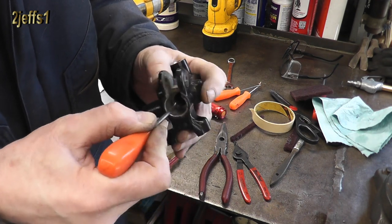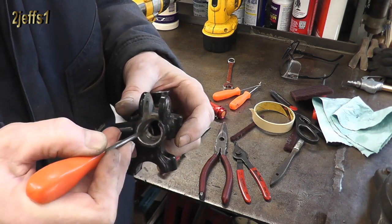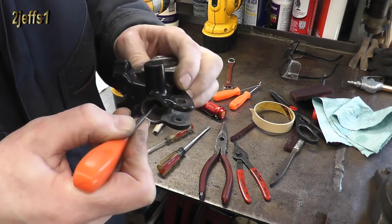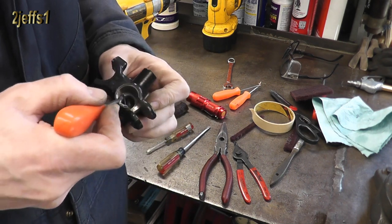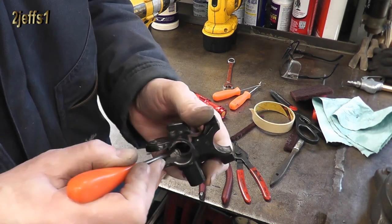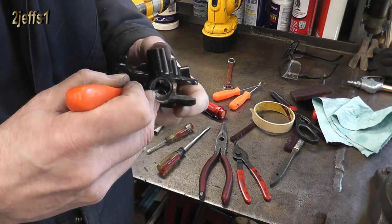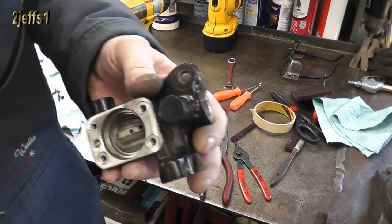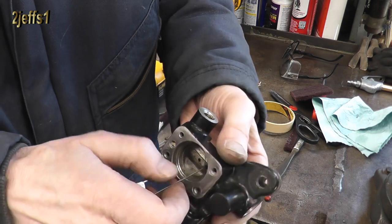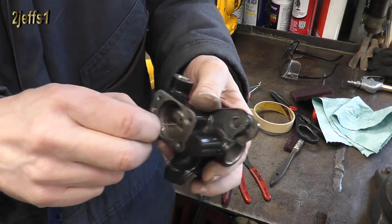The snap ring doesn't go right tight to where that different machined depth is. That washer sits in there, so that's what the reason for that little bit of gappage is. Basically you want to scrape all the schmegmites out. If you don't have the fancy wire wheel dilly bop, get yourself some 600 grit sandpaper — that would work just fine too. You want to make sure your passages are clean of leftovers so things don't fall off and recontaminate your system.